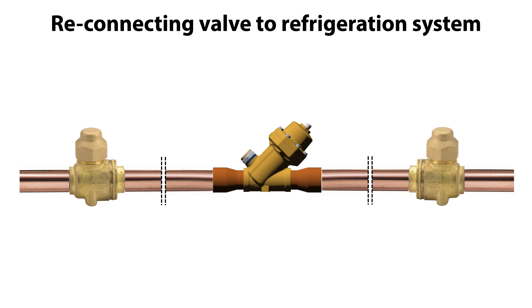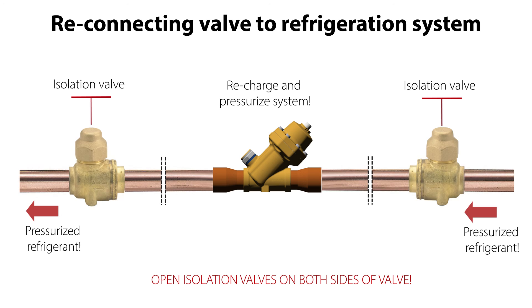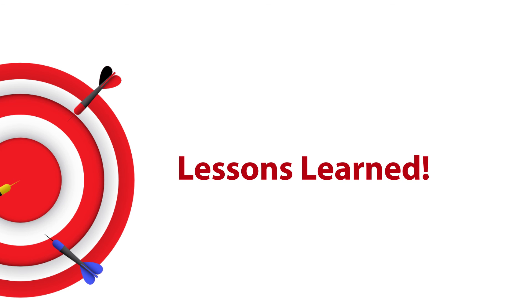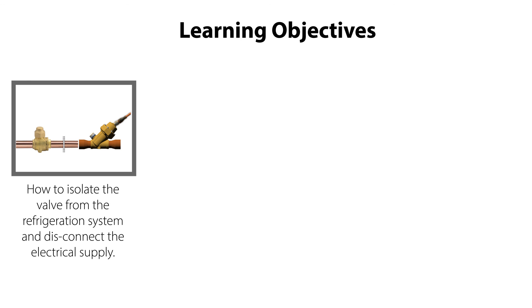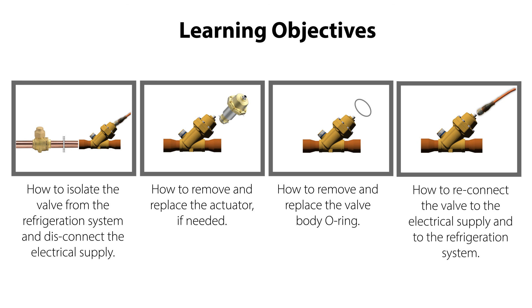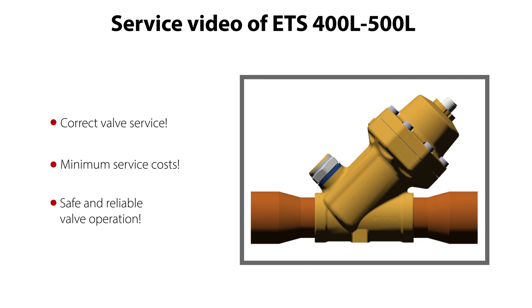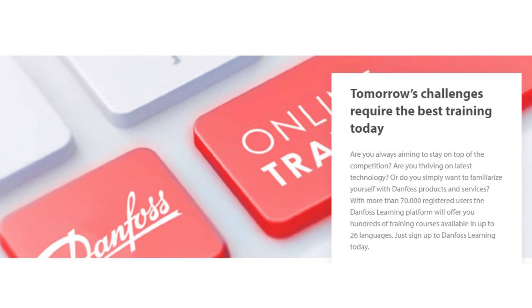You have now completed a safe and efficient valve service and can reconnect the valve to the refrigeration system. This is done by opening the isolation valves on both sides of the valve and recharging and pressurizing the system. To summarize: you now know how to isolate the valve from the refrigeration system and disconnect the electrical supply, how to remove and replace the actuator if needed, how to remove and replace the valve body O-ring, and how to reconnect the valve to the electrical supply and to the refrigeration system — all ensuring correct valve service with minimum service costs and a safe and reliable valve operation. Have a look at the other Danfoss online videos where I talk about valves. Thanks for watching!